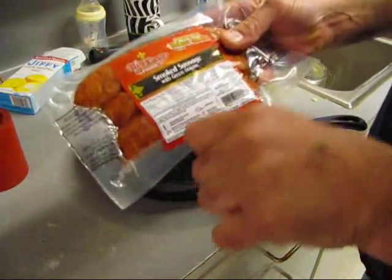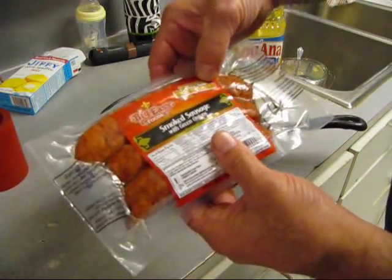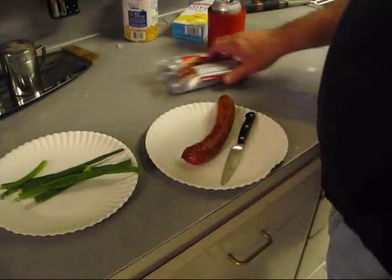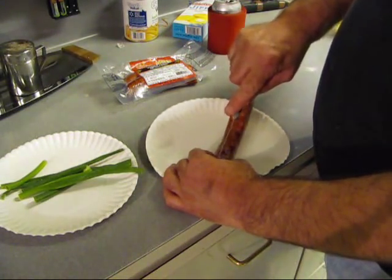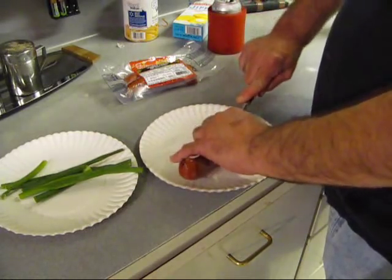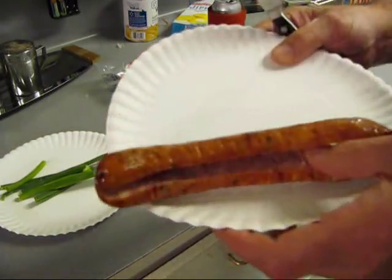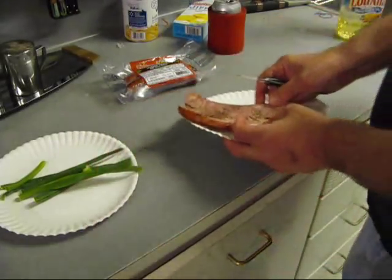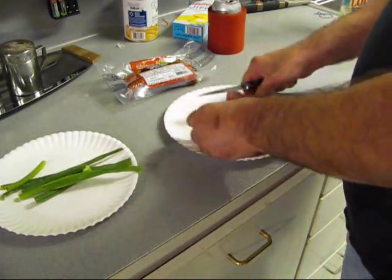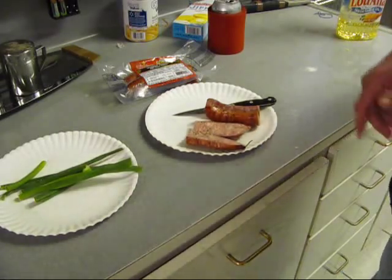Some smoked sausage with green onions, made with real hickory smoke. Big Easy Foods is out of Lake Charles, Louisiana. The Big Easy means New Orleans, so these boys know what they're doing. Go ahead and butterfly open some of that green onion sausage - see right there, that's how it looks. We're gonna cut this in half and put it in a cast iron pan, fry it up.